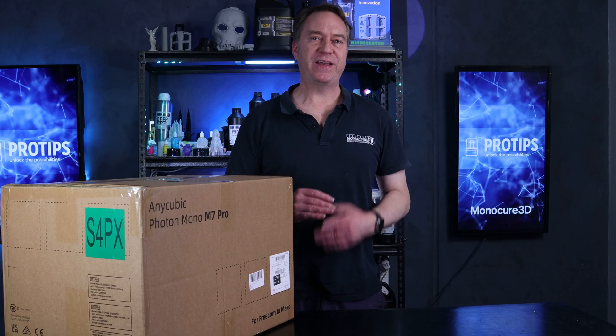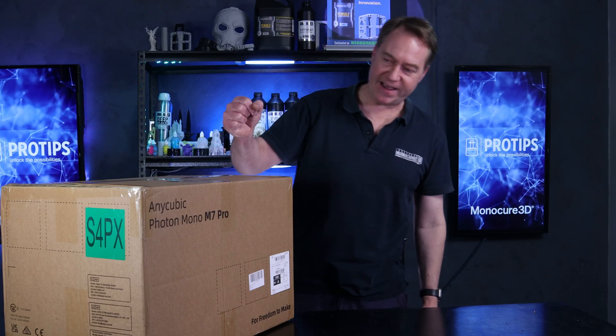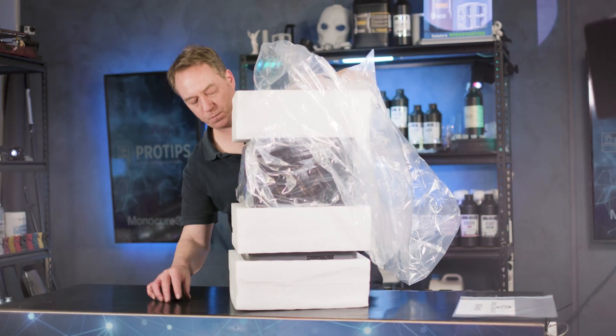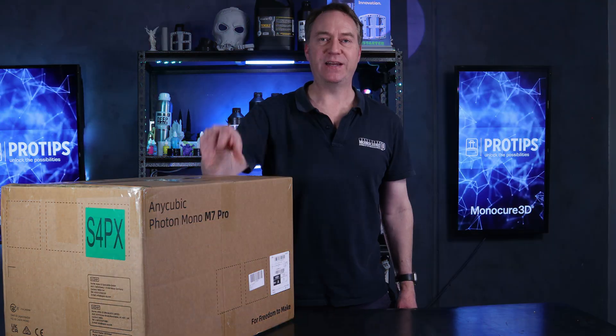Hi guys, Charlie from Monocure 3D. Welcome to Pro Tips. Today I'm going to check out the Anycubic Photon Mono M7 Pro. Let's get into it.